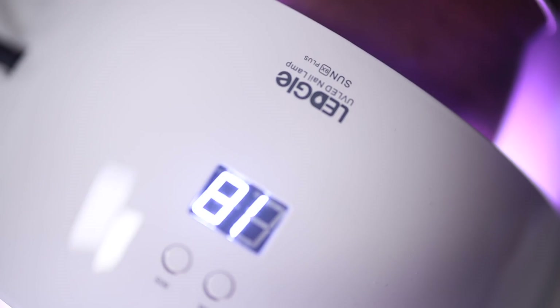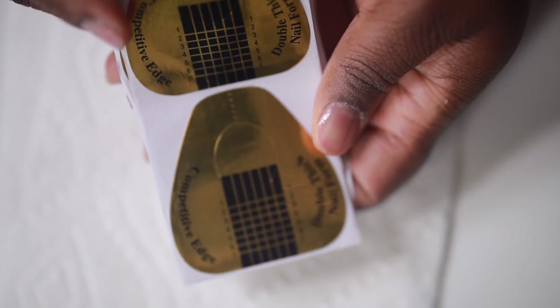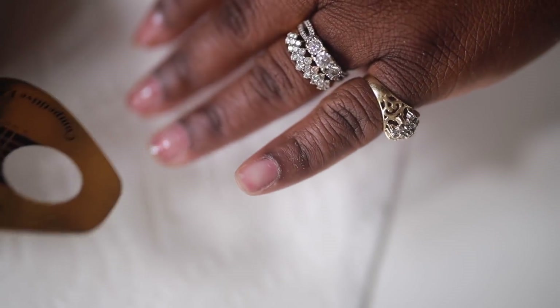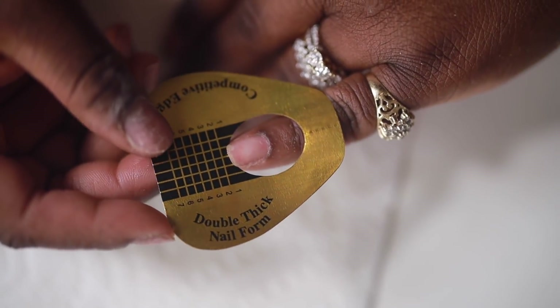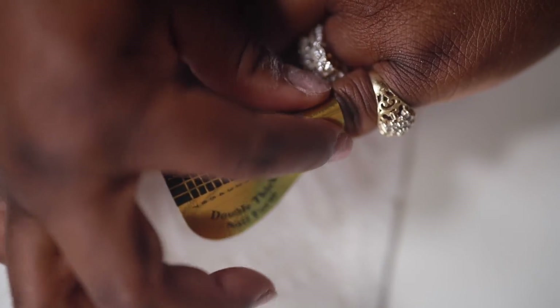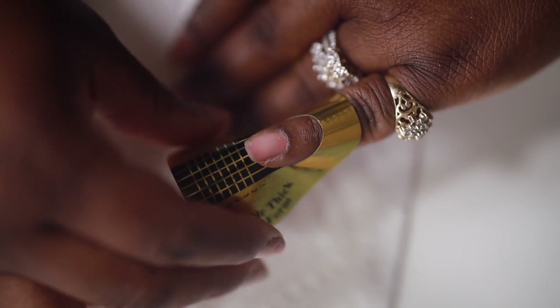Today we're not going to be using nail tips — we're using nail formers, so this is going to be a new experience for me. I've never used nail formers but I've been watching so many YouTube tutorials and I wanted to try them. You just want to go ahead and stick your finger through the hole right there and press it into place. It's really self-explanatory — just fit it onto your nail.